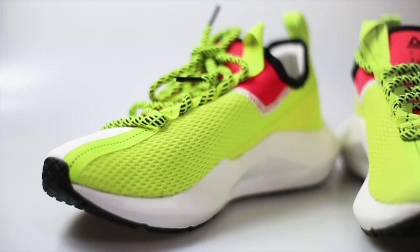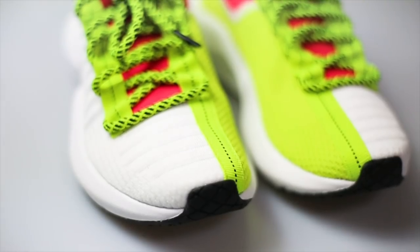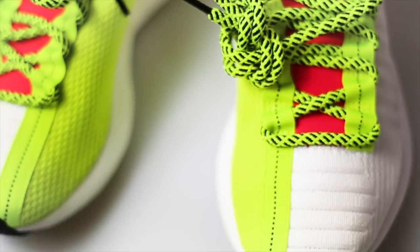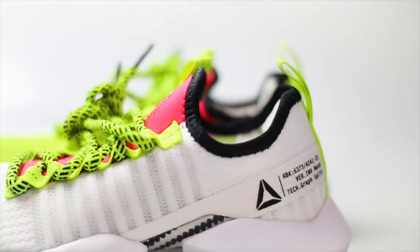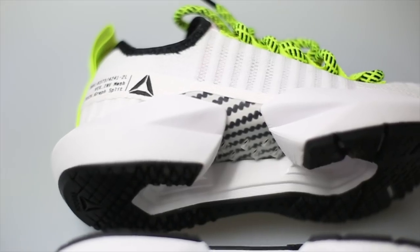On the medial side there's an engineered knit material that is lime green, split through the middle with lime green ribbons. The tongue features super chunky laces that are lime green and black, and the tongue itself is red and black. On the ankle there's a black lining, and on the heel there's a lime green pull tab.